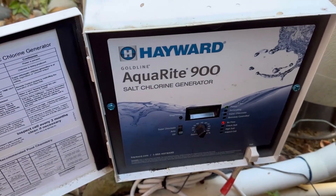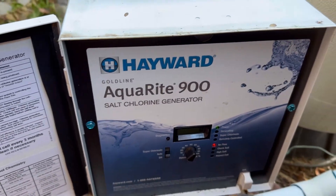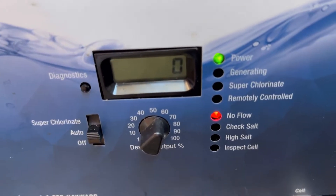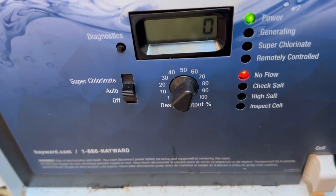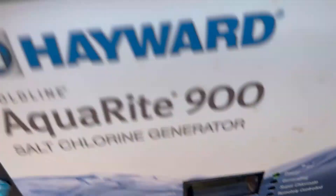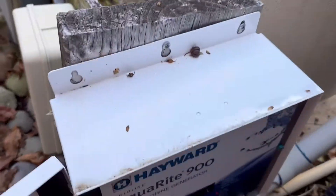You're looking at a Hayward Aquarite salt generator for a pool, and what you'll notice is red usually means bad — it says 'no flow.' The selector is on auto, the percent is right around 70, but you have a zero. There is a green power light and the pump is on. So what's the problem?